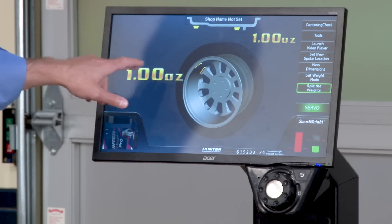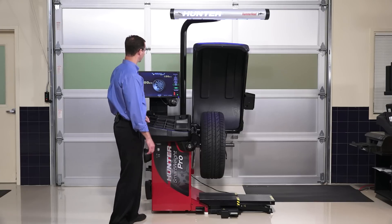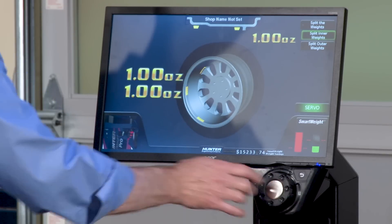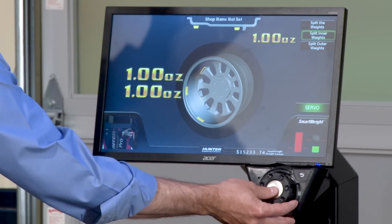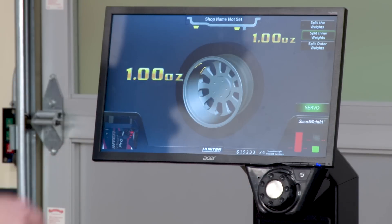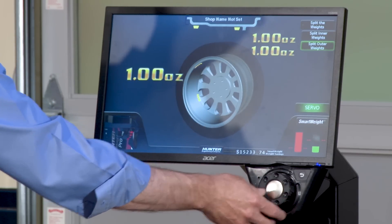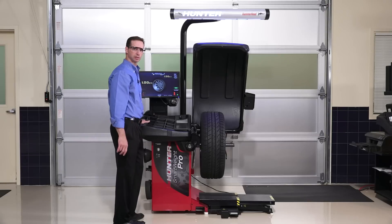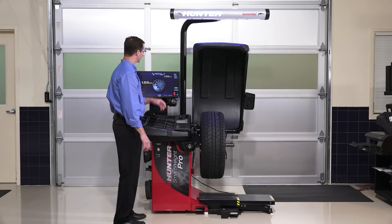What if we want to split the weights — say we don't have the proper weights, or something is obstructing and we want to move them around? All I do is press the 'split weight' button. I can split the inner weight, and on screen it replaces the single weight with two. If I keep splitting, they get larger and spread out further — up to an ounce and a quarter — and then it returns back to a single weight solution. I can do the same for the outer weights, splitting them multiple times, and eventually it cycles back to a single weight. That's how easy it is to work around a missing weight or obstruction.